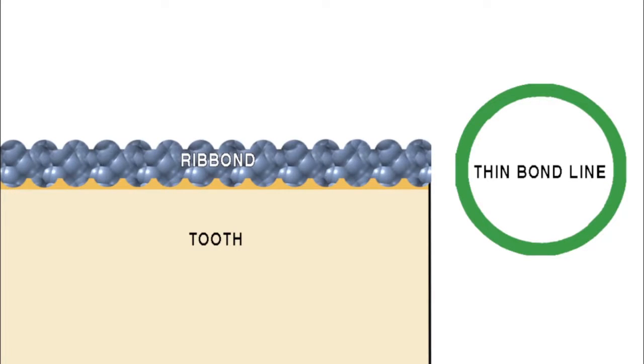Thick bond lines will increase the chances of voids, defects, leakage, and sensitivity.